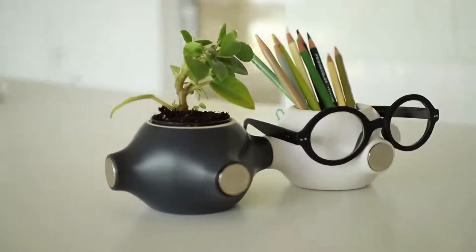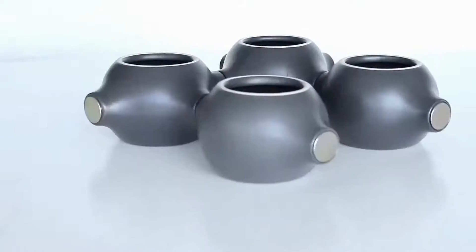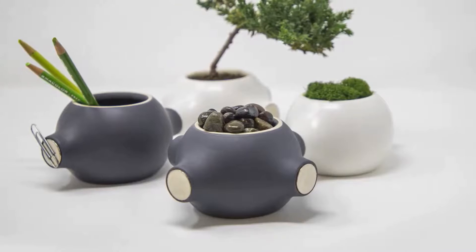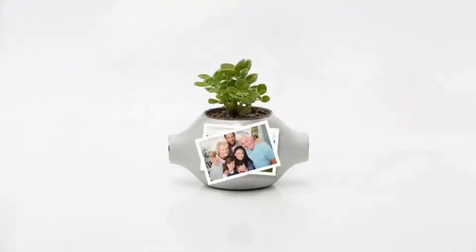After all, Magnapot is not just a planter. The only limit to it is your creativity. It can be a dynamic decoration, a beautiful miniature garden, a luxurious desk organizer, or a faithful companion to your inner Picasso.